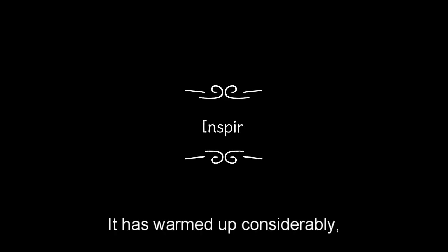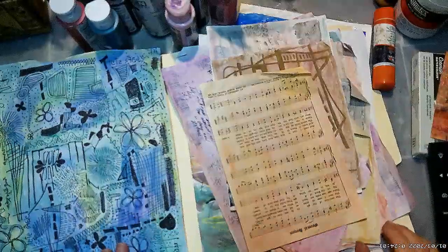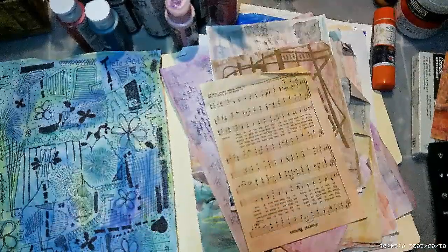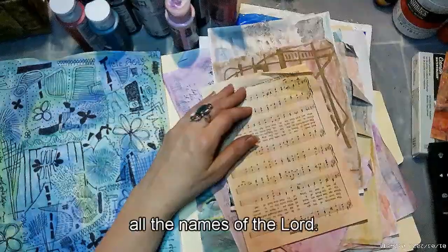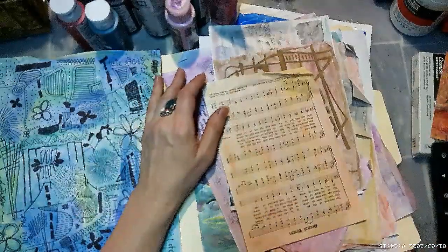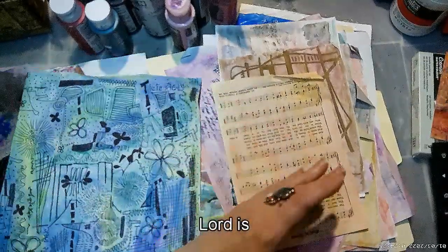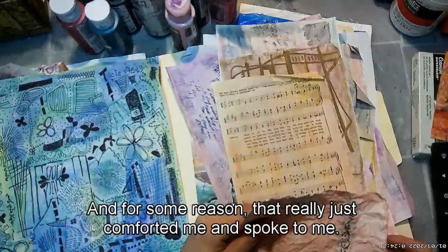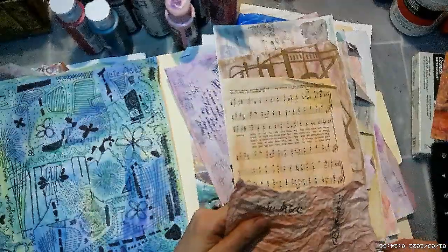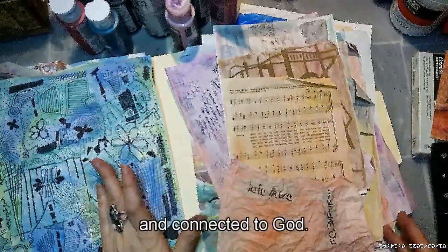I'm in the art shed — it has warmed up considerably — and I want to make some art in my trauma journal. I got really inspired today from a devotional I read from 'Daughters of the King Daily Devotional.' It talked about all the names of the Lord, and one name stood out to me: Jehovah Shama — The Lord Is There. That really comforted me; it spoke to me and made me feel close and connected to God.